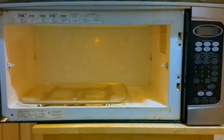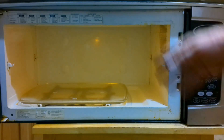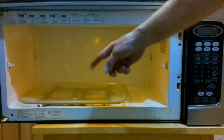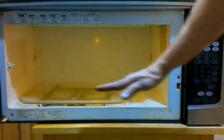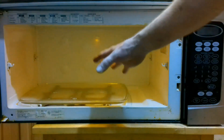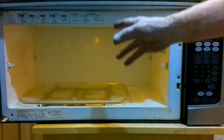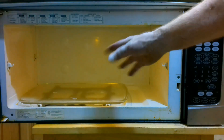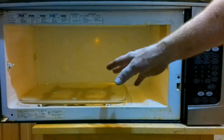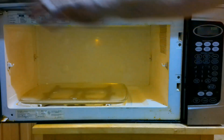This is my Maytag over-the-range microwave. I installed this when I built my house 18 years ago, so this thing is really old. The thing I like about it is that it doesn't have a round turntable — it moves back and forth, which is really neat because I can put a really big casserole dish on it. I've never seen a microwave since that's like this. Everything else has these big round turntables.